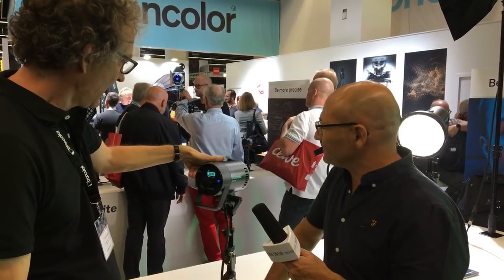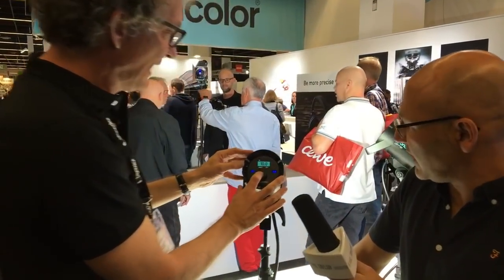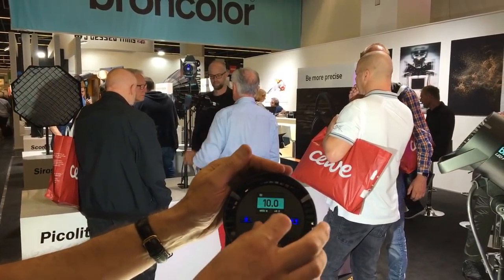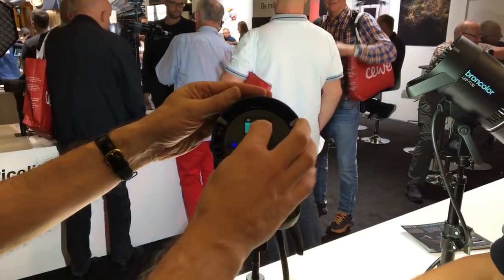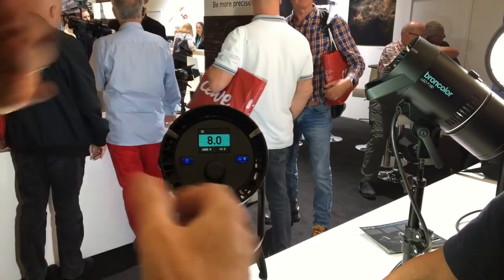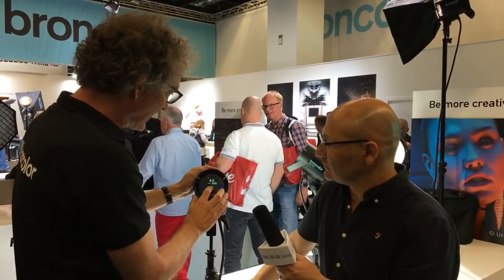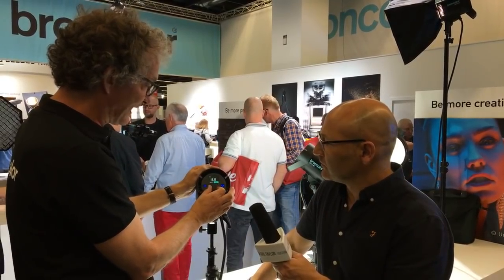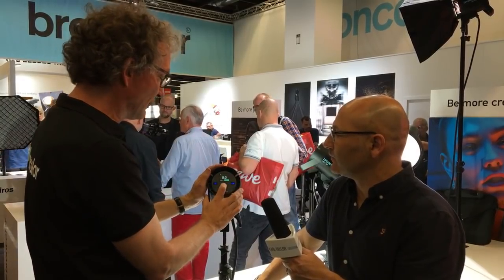On the back we have the presets for color temperature already discussed. The power adjustment is very simple — like you know it from Broncolor: either in tenths of an f-stop or in full f-stops, from seven all the way up to eight being one full f-stop more. For color temperature, if you have issues with magenta-green balance you can make fine tint adjustments — a little more greenish or a little more magenta.